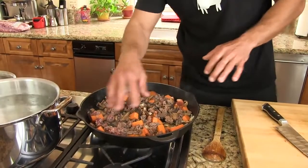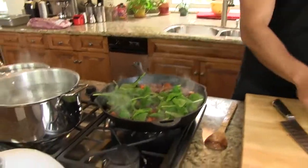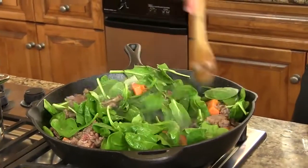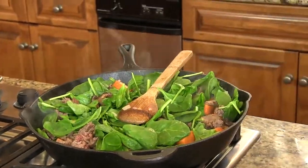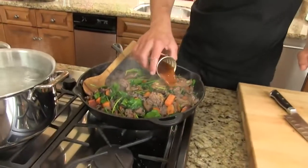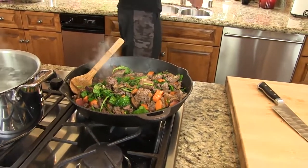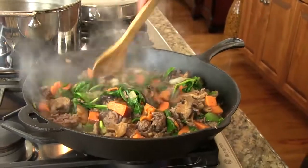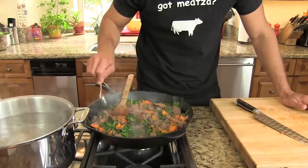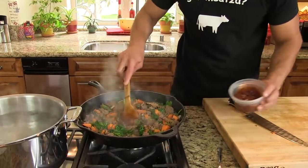Our beef's getting there, potatoes are coming along, onions are looking good. I'll start to add the spinach — moisture will come out of that, it'll break down, it'll give us some color. Homemade juice here, adobo. A little bit more. It's not bad — put one full way in there.